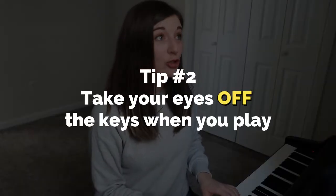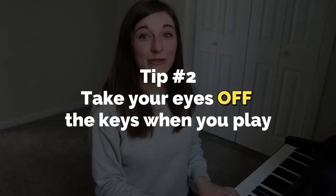The second way you can practice this is when you sit down at the piano, whether you're using sheet music or not, try not to look down at your hands when you're playing. Try to look straight ahead, or if you really need to discipline yourself, look up at the ceiling and try to move your hands and fingers to the correct keys without looking down.